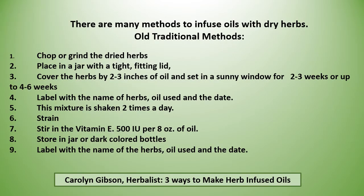There are many methods to infuse oils with dry herbs. The old traditional method was to chop or grind the dried herbs, place in a jar with a tight fitting lid, cover the herbs with two to three inches of oil, and set in a sunny window for two to three weeks or up to four to six weeks. Label the jar with the name of the herbs, the oil used, and the date. This mixture is shaken two times a day.